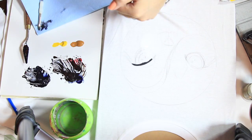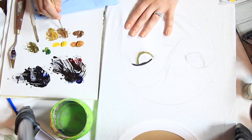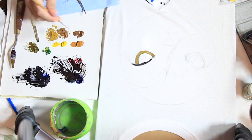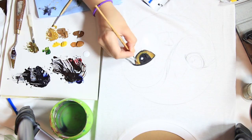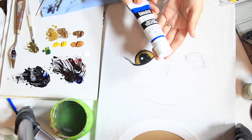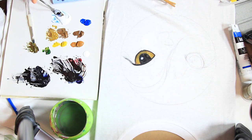I'm using acrylics — make sure when you're painting to lift your t-shirt off your surface so it doesn't get stuck. Now for Link's eyes, I'm going to use a cobalt blue and a white and just blend them together.